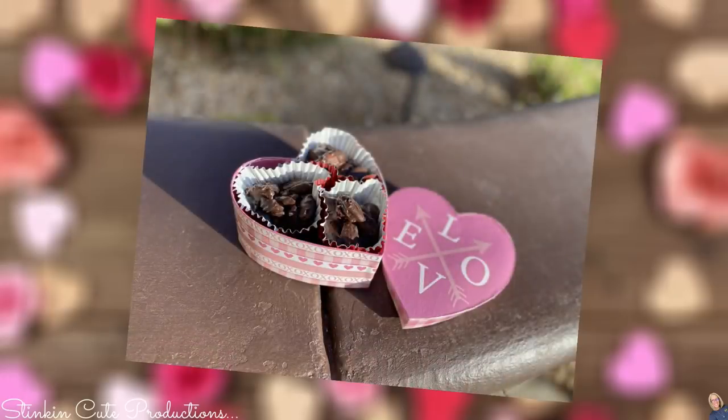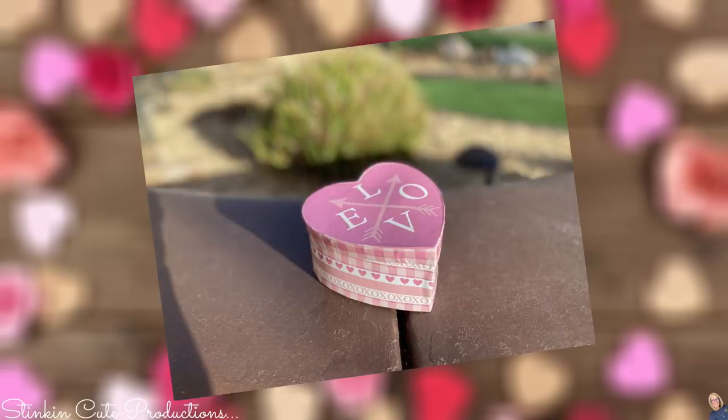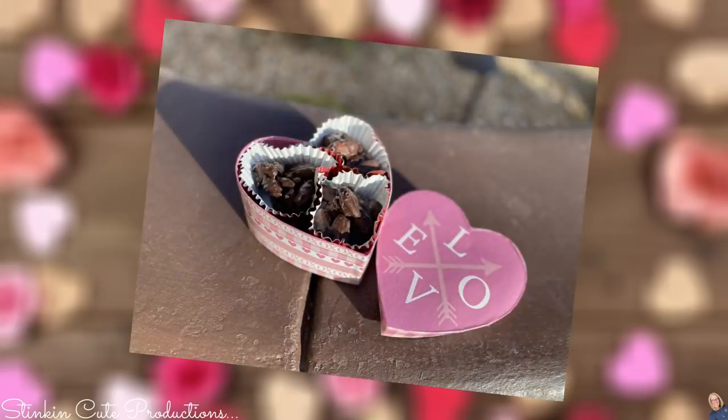Using cupcake wrappers, I'm going to place one cluster in each because packaging is everything. You're going to pick your favorite Valentine's Day box from Dollar Tree and place them in there. If you really want to seal these up, you can put some saran wrap over the top or place them in a baggie, and I can promise you that whoever receives this is absolutely going to love it.